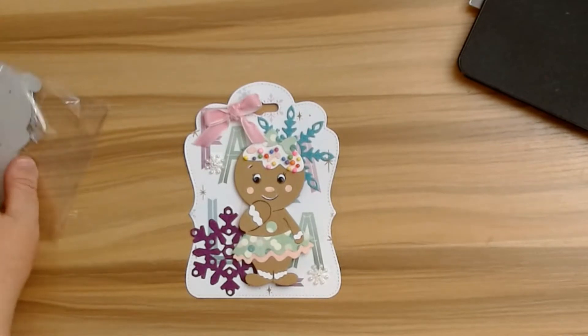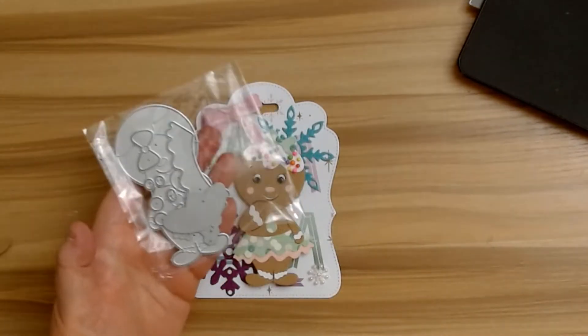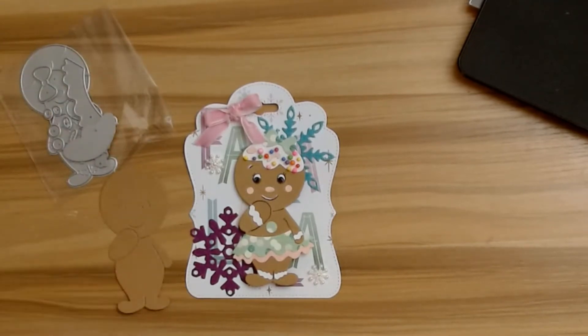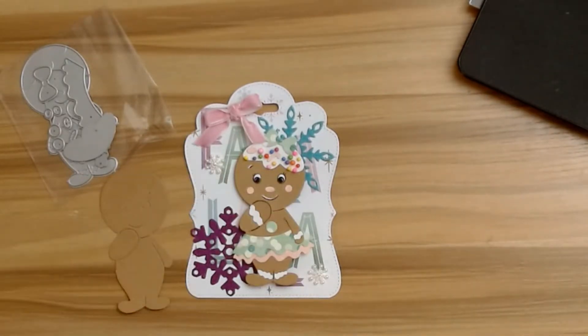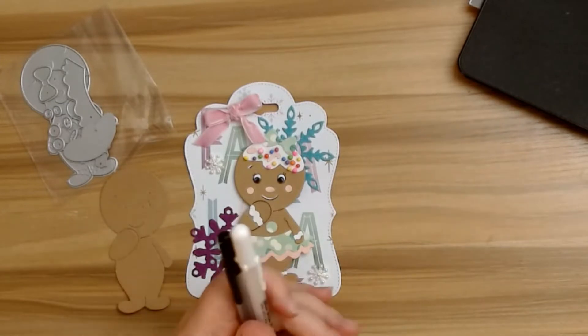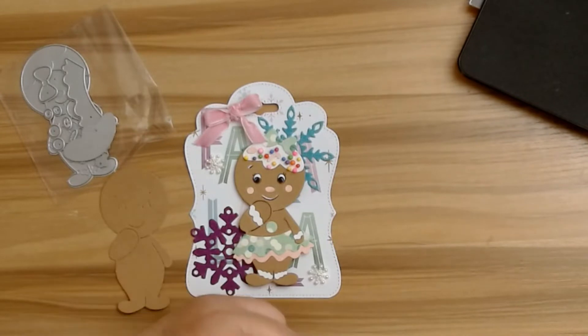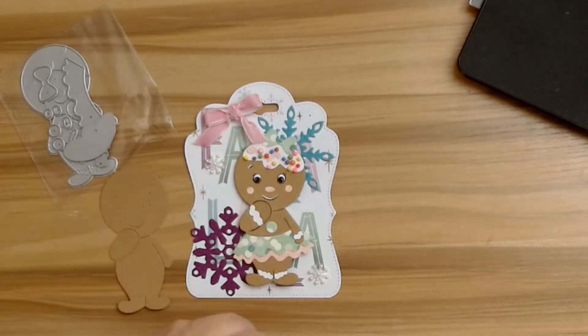Some of the tools you're going to need for this are this cute little gingerbread die from DIY Art Bin. You're also going to need some craft-colored cardstock as well as glue, ribbons, any other embellishments you want to add, and then also a white jelly roll pen and a black jelly roll pen — unless you have the eyelash die, in which case you could use that instead.